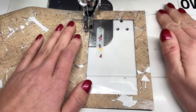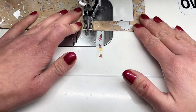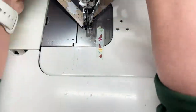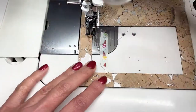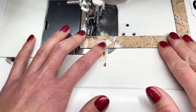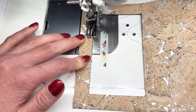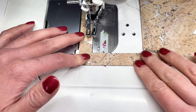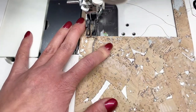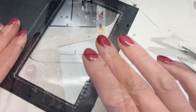Now it's time to edge stitch all around the vinyl window. I'm using a walking foot right now but you can use a Teflon or a roller foot to help guide your substrate through. Depending on your machine you may also need to increase your needle size. Right now I'm using a 100/16 universal needle with just regular all-purpose polyester thread. Make sure to always backstitch well and trim your thread.